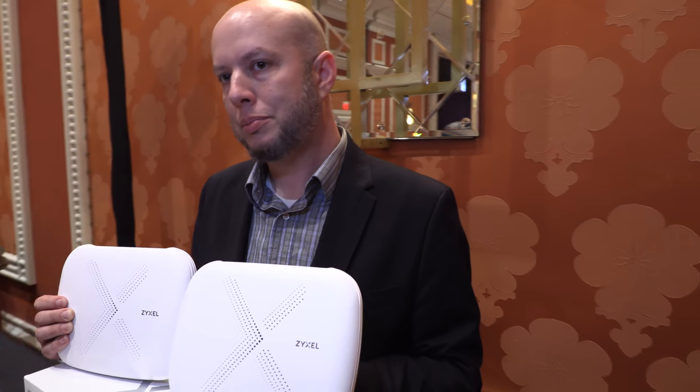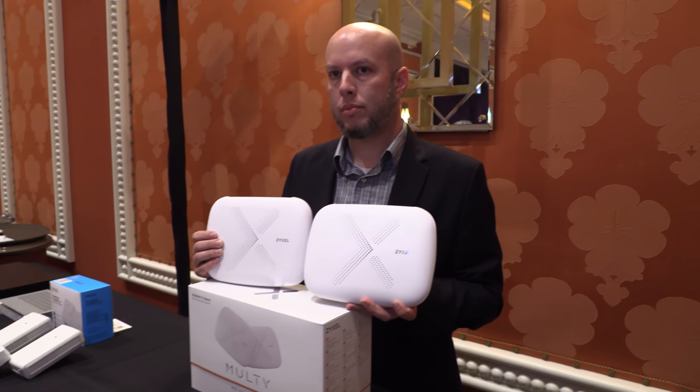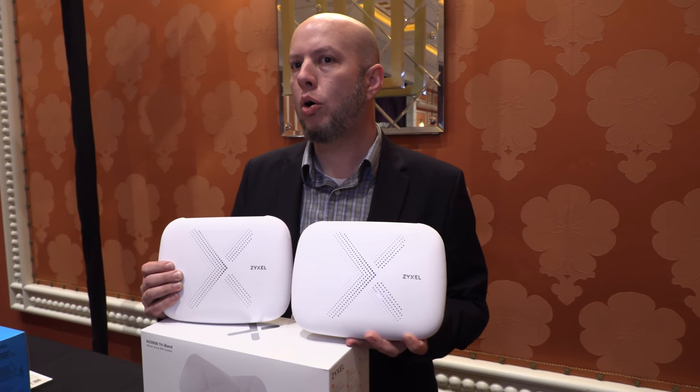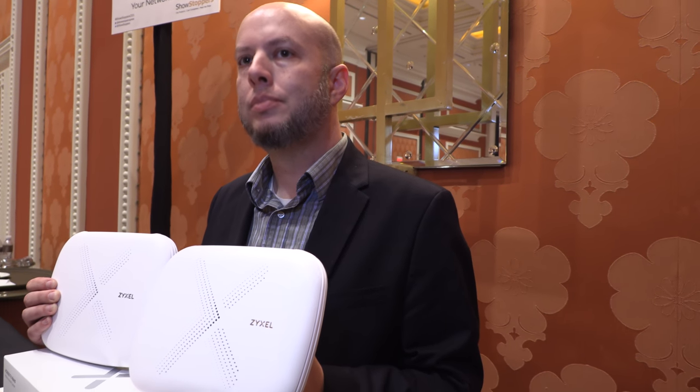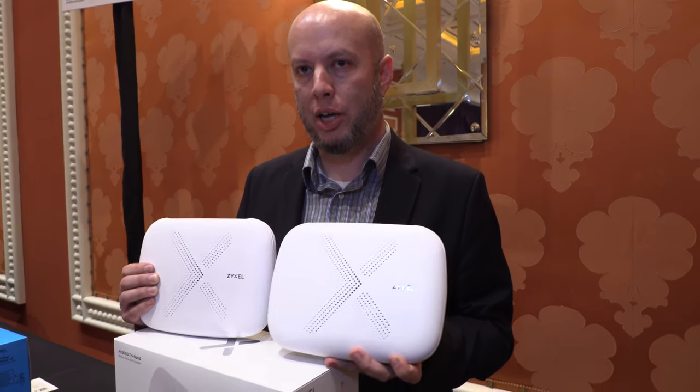This is the new type of super Wi-Fi called mesh — whole home Wi-Fi, a mesh Wi-Fi system. This is $299 with tri-band — tri-band AC 3000 — and you get two units.